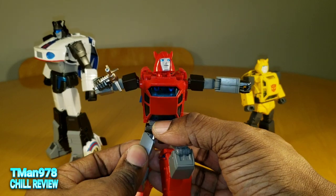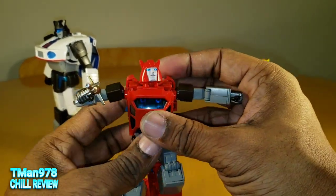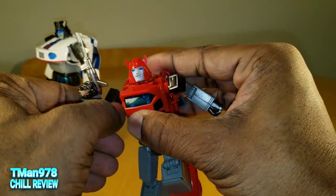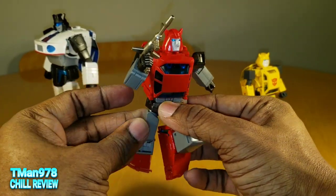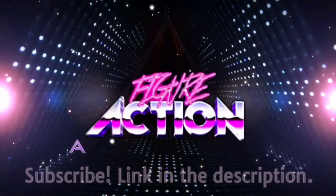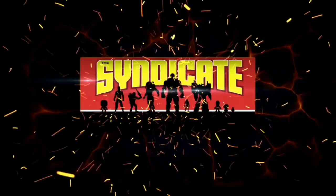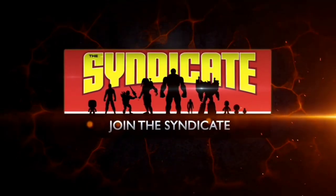Anywho, thank you all for watching this video. Check out the transformation only video — T-Man 978's how-to — link in the description. Until next time, T-Man 978 out of here. Join the Syndicate Toy Hunters Facebook group, link in the description.